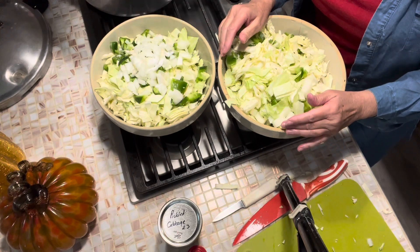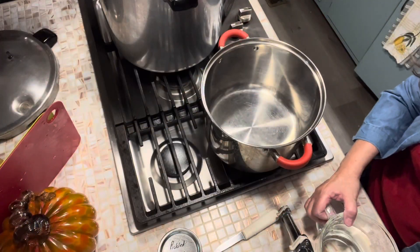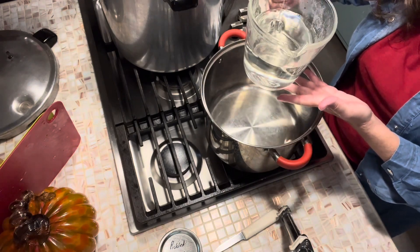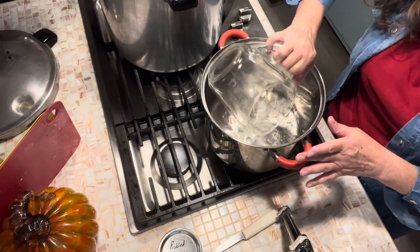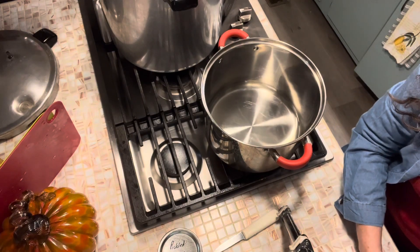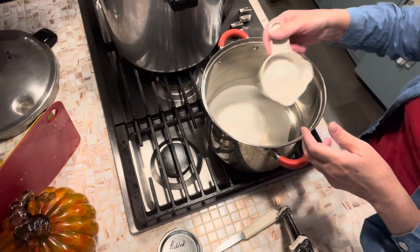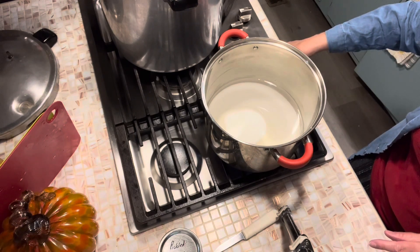We've got that cabbage setting off with the salt; we're going to let that set for an hour. We're going to heat up our brine, which is going to be three cups of white distilled vinegar at five percent acidity. You can also use apple cider vinegar if you'd like. To that, we're going to dissolve four and a half cups of granulated sugar. You're going to have to heat it up enough to melt the sugar, and then you want it to cool down — that's why we're doing it right now.